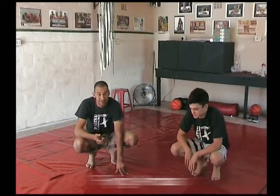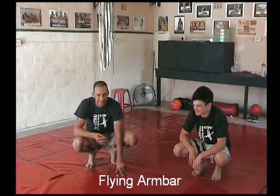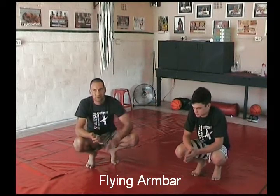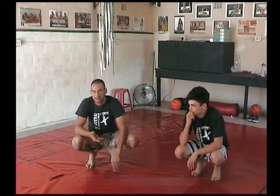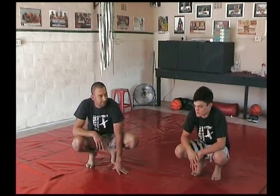The following technique is a really high-risk move. Even in fights, try and pull this off right in the beginning, when people aren't slippery and sweaty. If you're going to try and do it later on, it's not going to work.